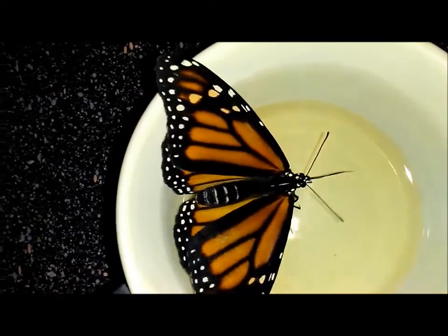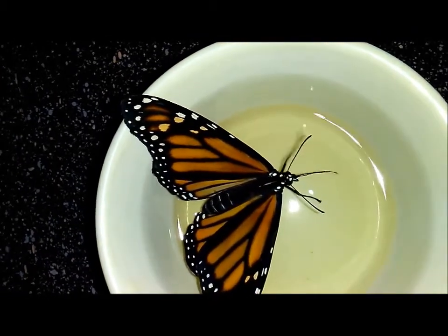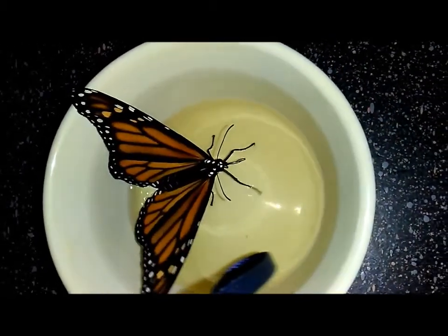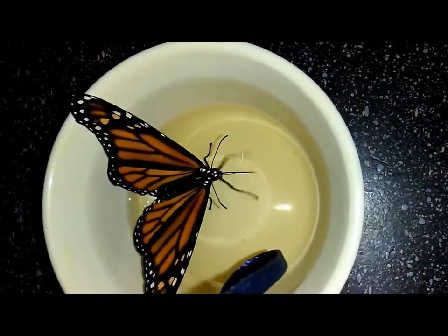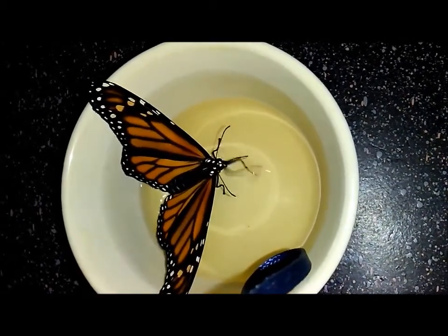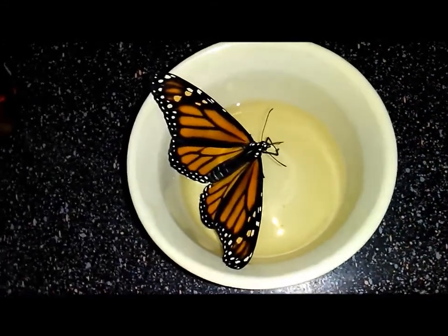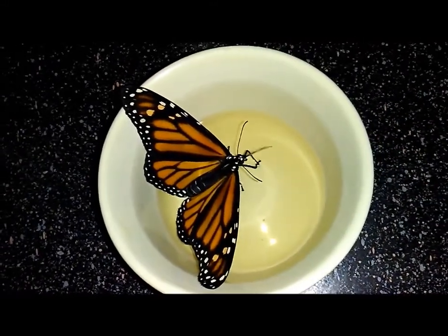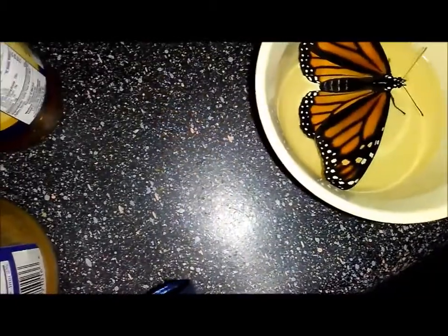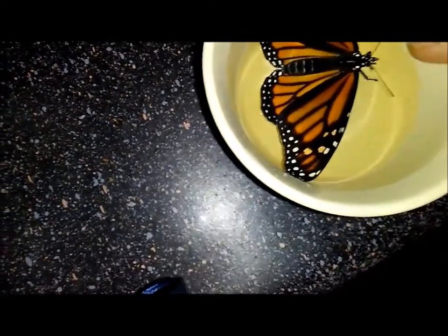You can see her abdomen's getting nice and plump. Are you done, mama? You can still eat more. Good girl. Oh, you are really fat though, aren't you? Are you all done?